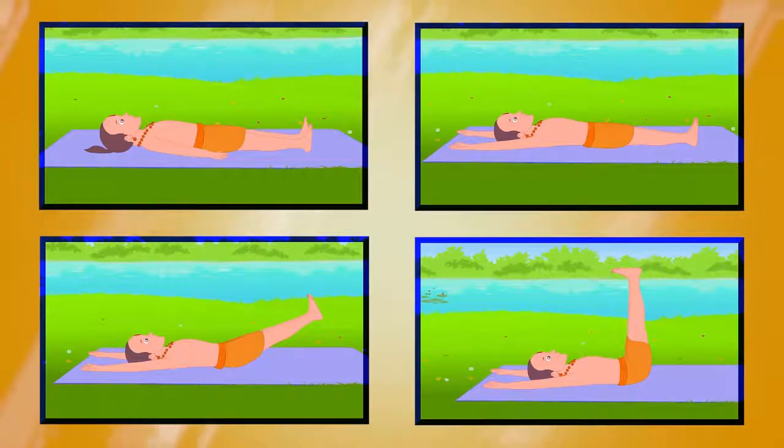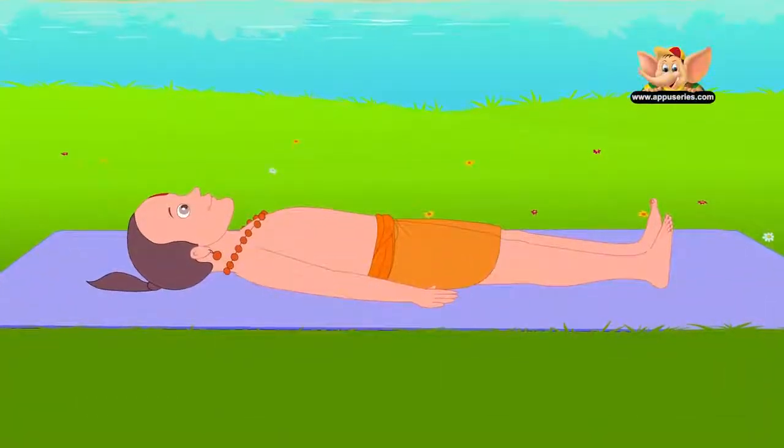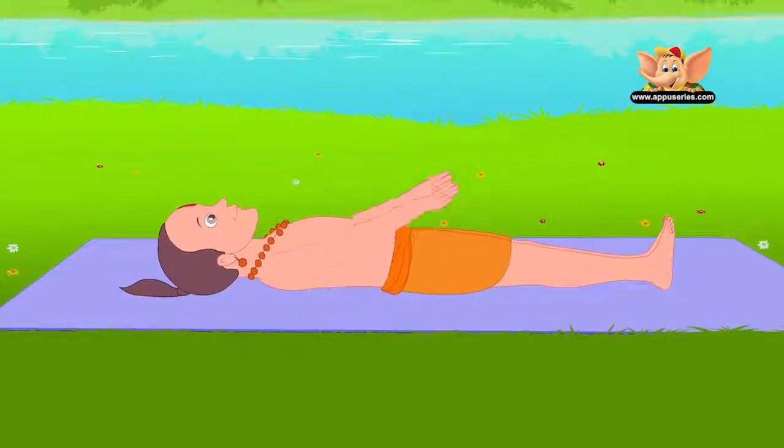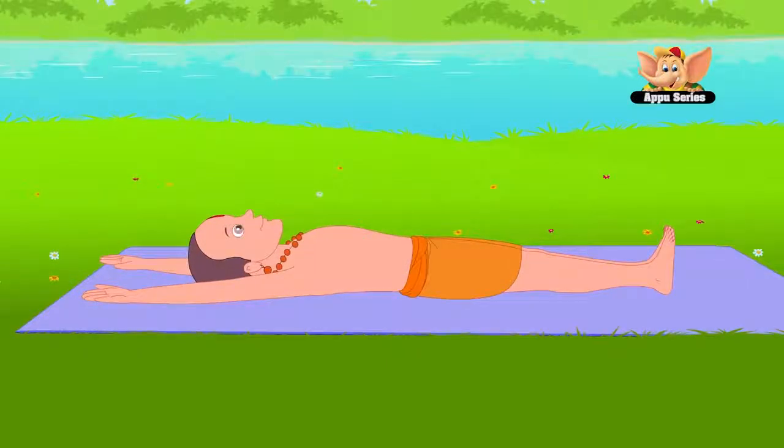This asana translates to upward extended feet pose. Lie on your back, join your legs and keep them straight. Stretch your arms overhead with the palms facing up. Keep your head, shoulders and arms firm on the ground.